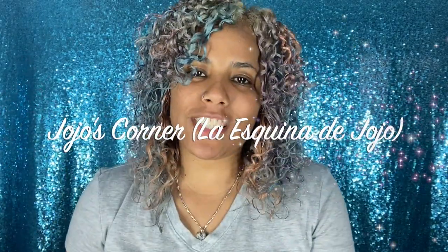Hi guys and welcome back to Jojo's Corner, La Esquina de Jojo. If you're new to my channel, hello, how are you? If you're not new, welcome back. Today I am coming back with another hair video, so if you want to know how I got these opal curls, keep on watching.